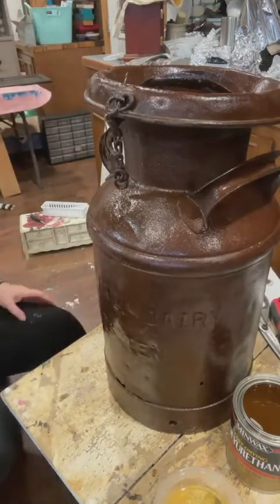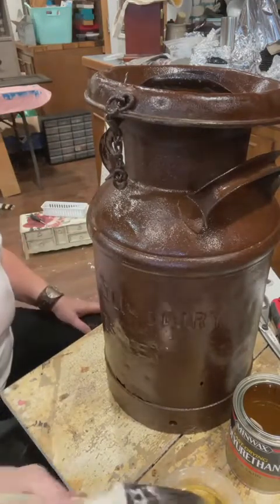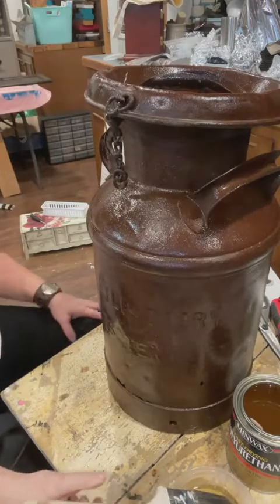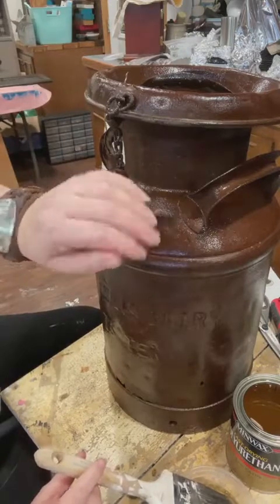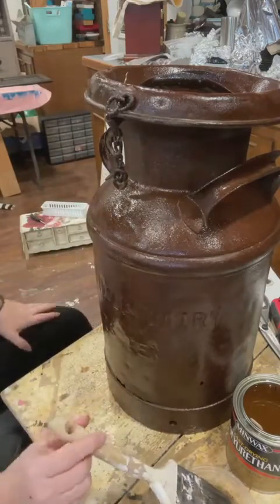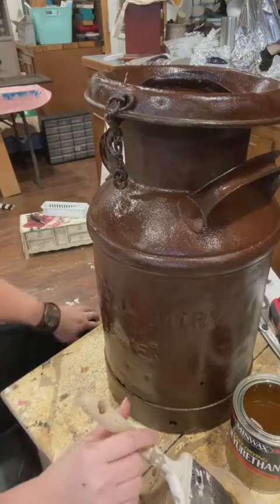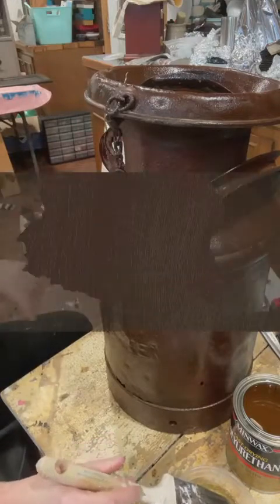On the back it says something else too. I thought about trying to highlight it with some white paint to make it show up better. It says 'Forest Hill' and then I think 'Dairy' - I don't know what the rest of that says. Something is etched into it but I can't tell what that says either. So anyway, that's it for today.